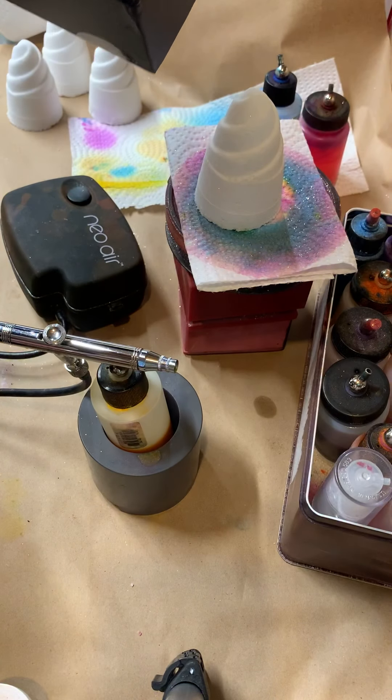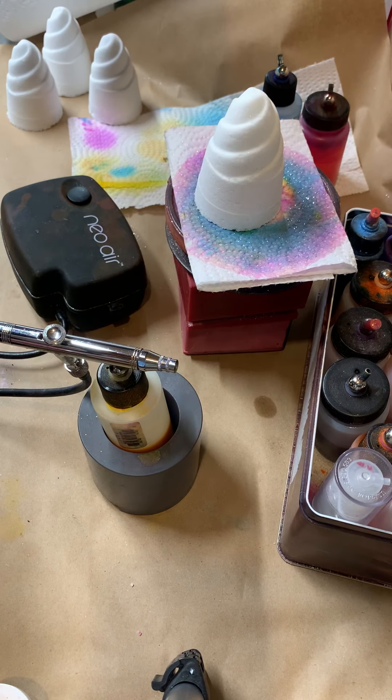Hey everyone, Kathy with the Whitby Soap Company. There's been a lot of interest in airbrushing I've noticed online recently, so I thought I'd show you how I do it and the tools I use.